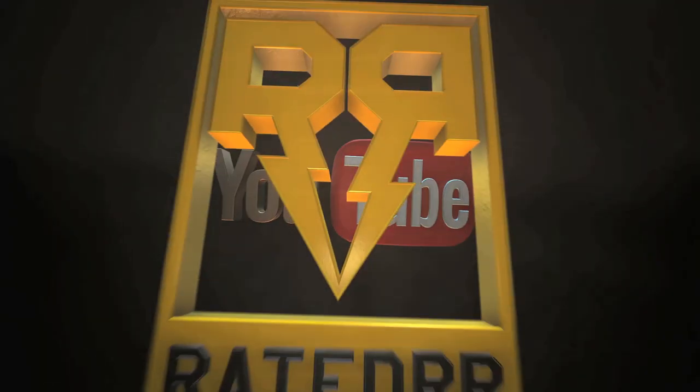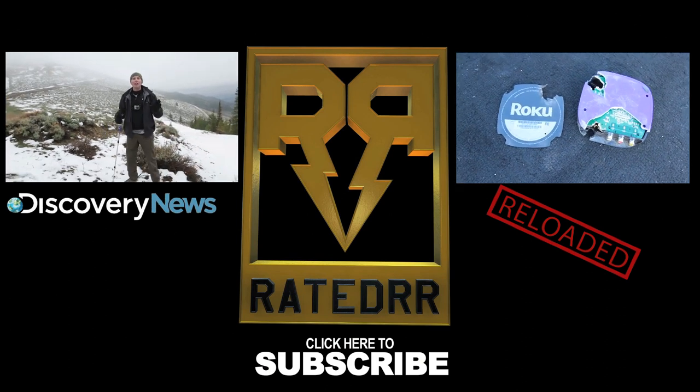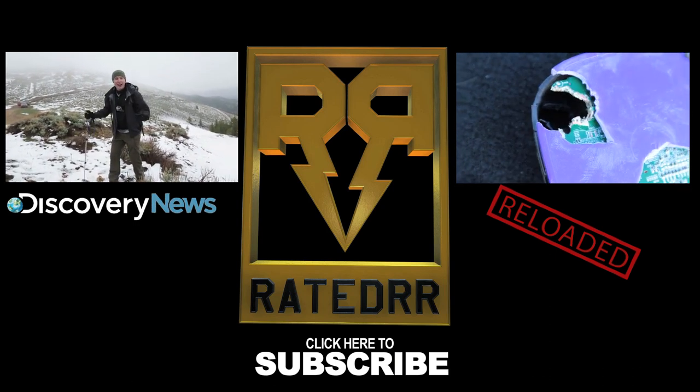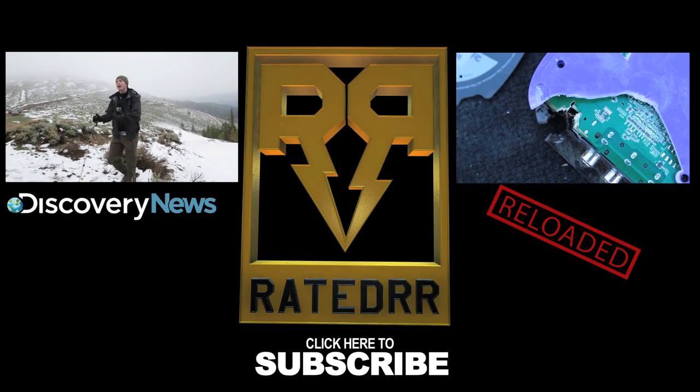For those of you wondering what I was doing in Montana last month with Discovery, make sure you check out the link to Discovery News in the description below. If you want to check out the extras from this video, click that reloaded video annotation. New episodes every single Monday right here on Rated RR — make sure you pull that trigger on the subscribe button, and sometimes I upload stuff throughout the week.